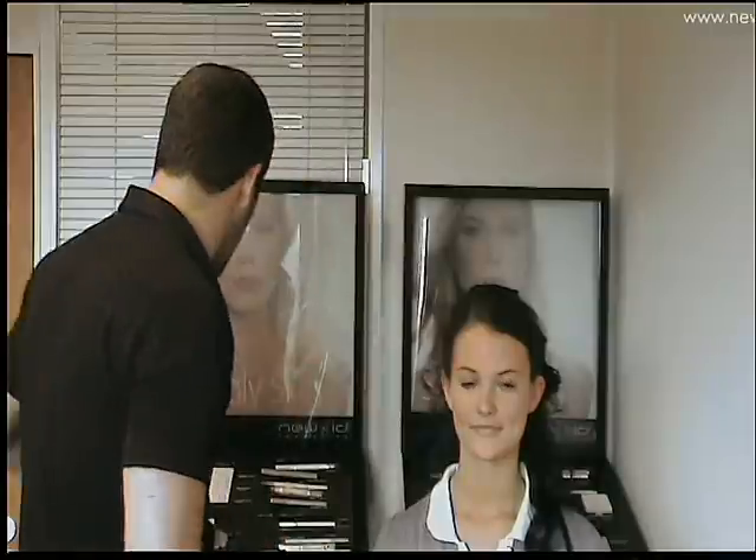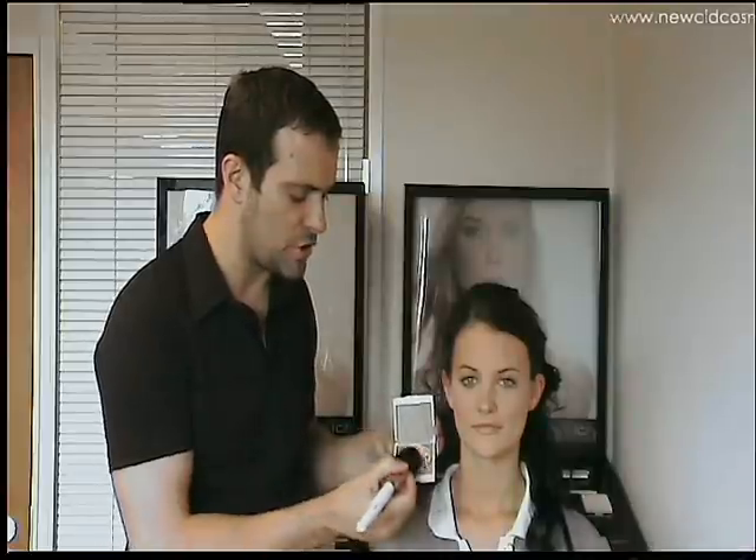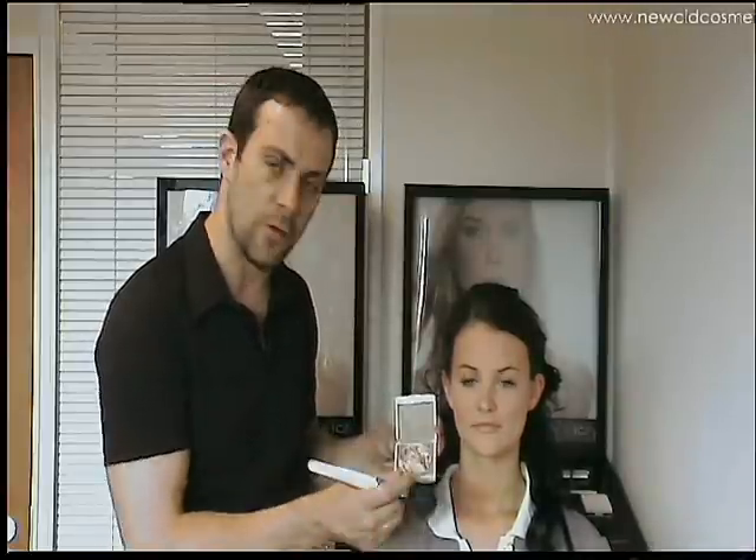Hi, in this section I'm going to tell you how to apply the bronzed beauty look. The first product I'm going to use from this collection is Eye Bronze, which is our marbleised bronzer. What's great about Eye Bronze is you can work your brush into different areas to get different colours.